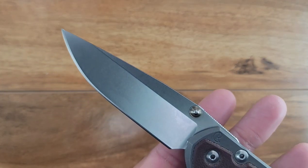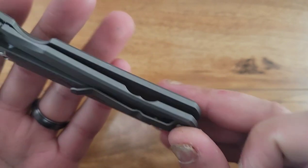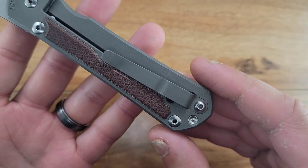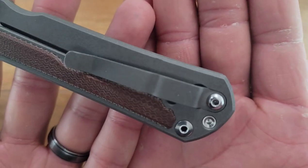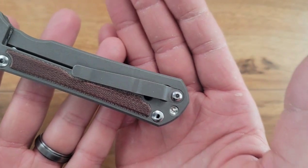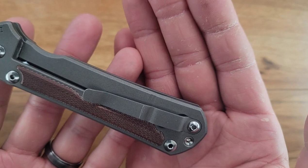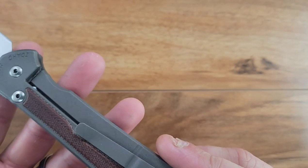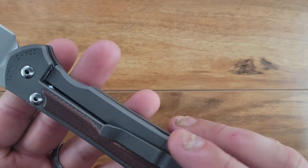Here's a quick view of the knife. It is a titanium frame lock with a matching titanium pocket clip, and this finish looks really cool. I unfortunately haven't found out what they do for the finish - it kind of looks like a rough blasting. It's just got a really, really cool finish.